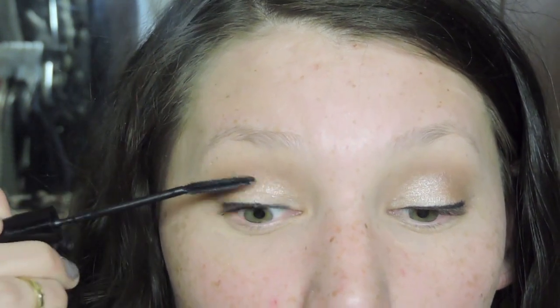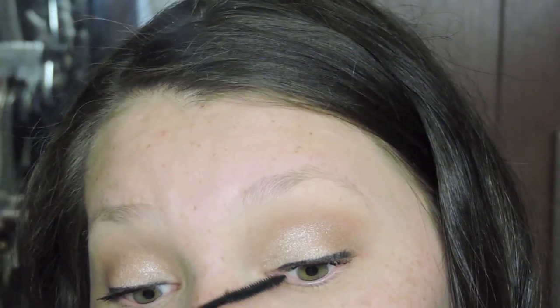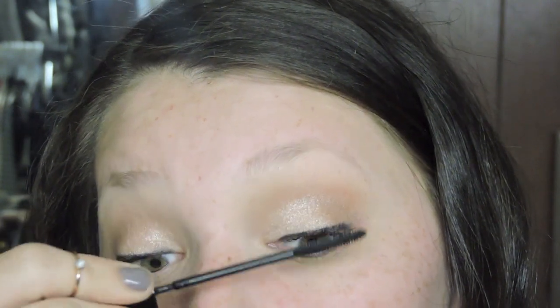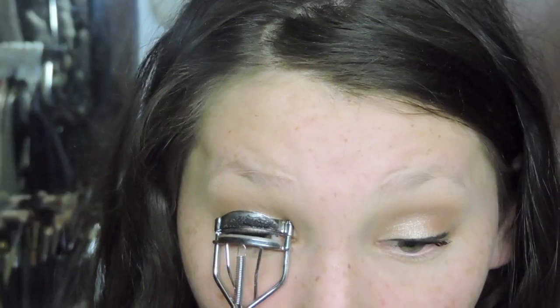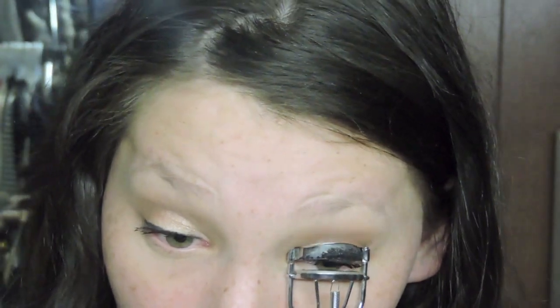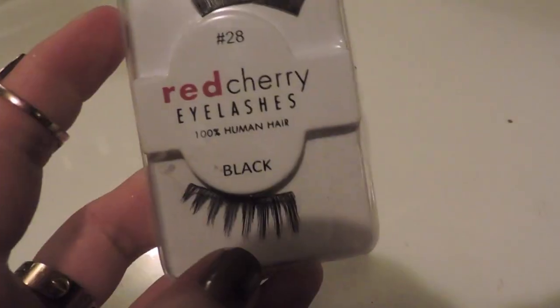Now I'm using L'Oreal Telescopic Mascara. I actually prefer to curl my lashes after putting on mascara because I think the curl holds better — your lashes have some texture and from it being wet it just holds better. That's just my personal preference. And I'm going to be adding Red Cherry Lashes in number 28. I'm not using the pair you see in here since this one is cut; I'm just using a full pair.